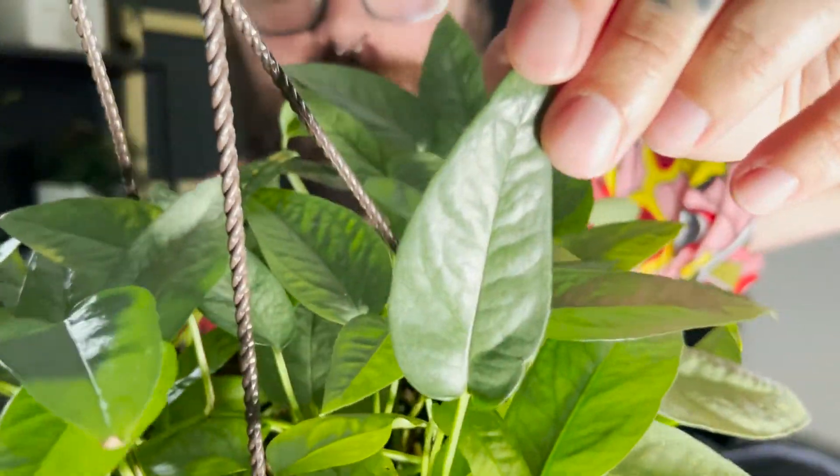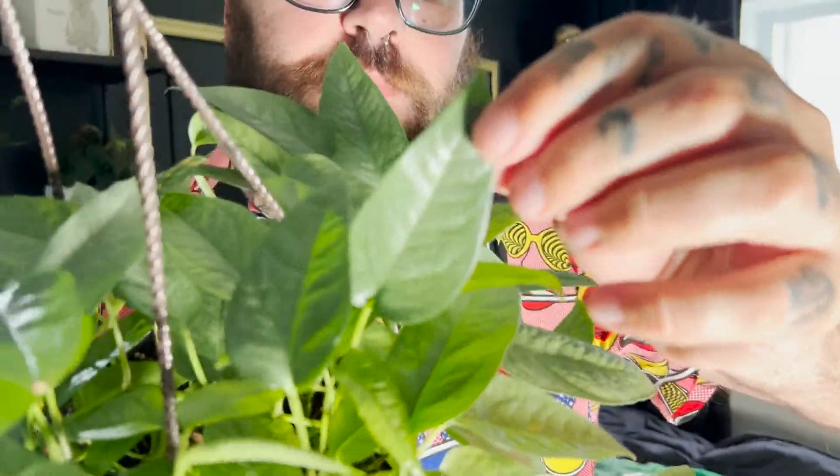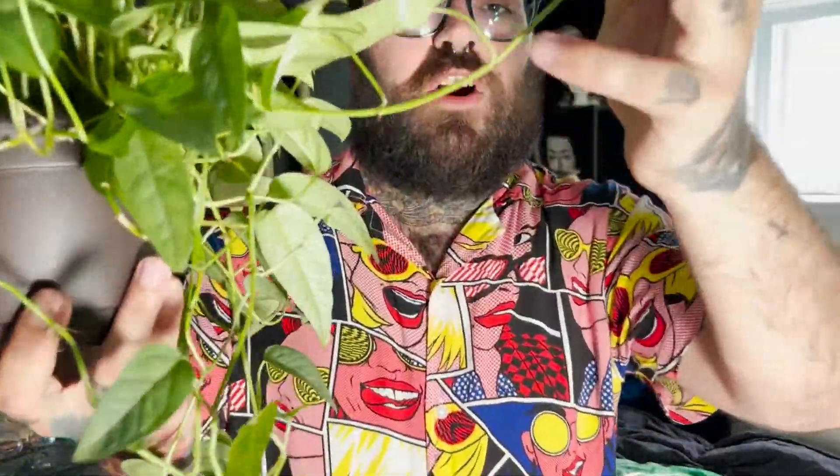La deuxième plante dans la catégorie des Epipremnums, on a le Pothos Cebu Blue, ou l'Epipremnum Cebu Blue. C'est une plante native des Philippines, dans la région de Cebu. C'est un spécimen que je me suis procuré de la famille de Costa Farms. C'est une plante faite tough, très facile d'entretien. Vous pouvez la propager tellement facilement, il suffit d'avoir un noeud. J'ai cette plante depuis la fin de l'hiver et j'ai déjà fait environ 80 boutures. C'est une plante magnifique que vous pouvez aussi faire grimper — elle va faire des fenestrations et des feuilles beaucoup plus grosses et matures.